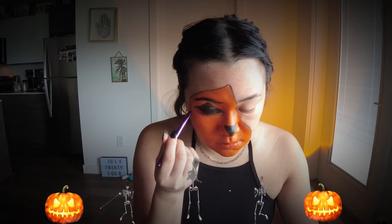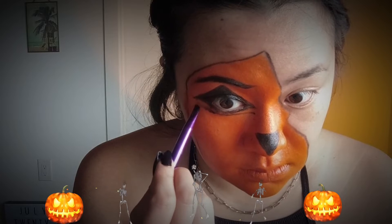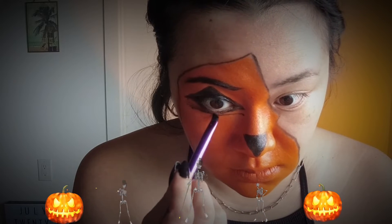I decided I didn't love my eyes so much, so I'm drawing another black line underneath my eye, making the triangle larger, and filling that in.